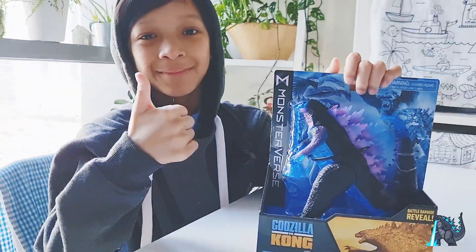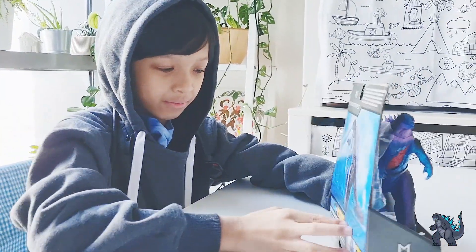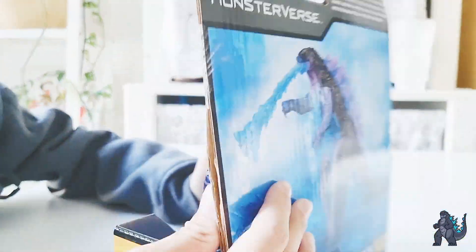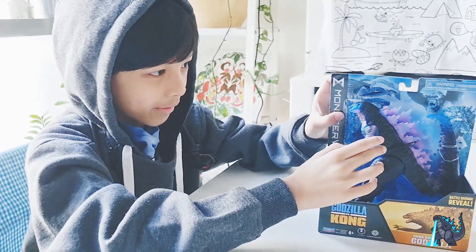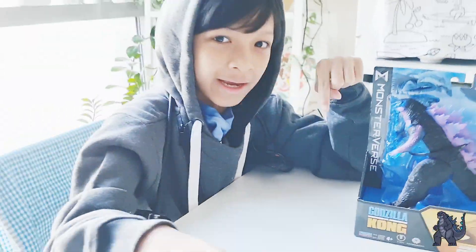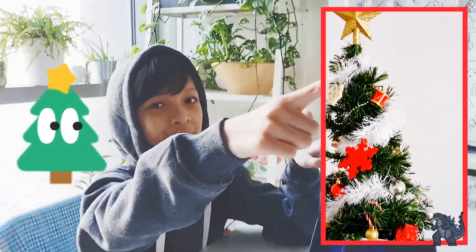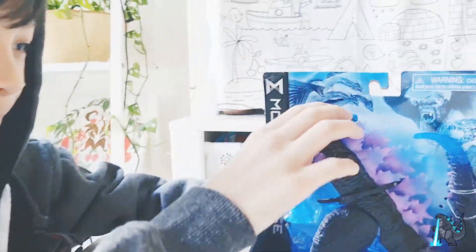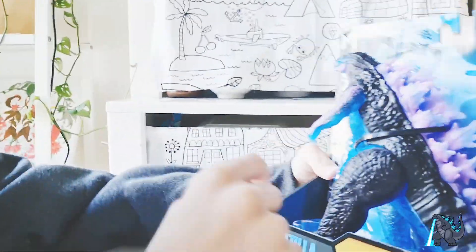Hello guys, it's me CJ, and today we got a Hong Kong Battle Godzilla! I got it for Christmas — it's Christmas Day right now. See, we have a Christmas tree and I got this.